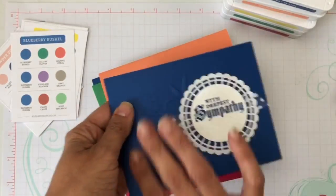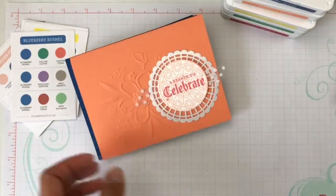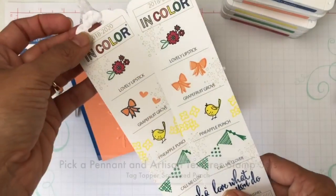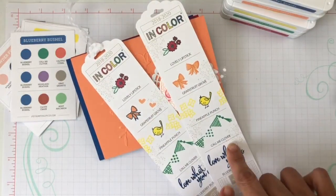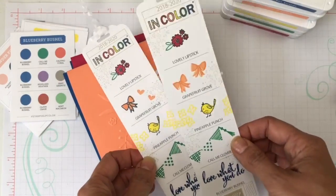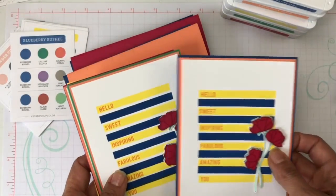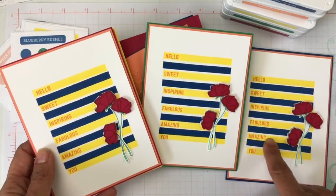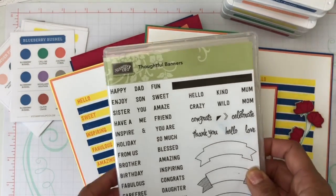I've shown you how to use this sketch with one color and enjoy one ink color at a time. Now I want to show you some samples I made putting the colors together. I made these little bookmarks for many of my customers who received a catalog this year — I just had fun and used all the colors. These are my favorites right now: I am in love with the Pineapple Punch and Blueberry Bushel together.